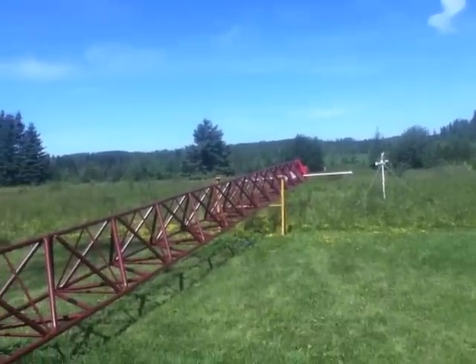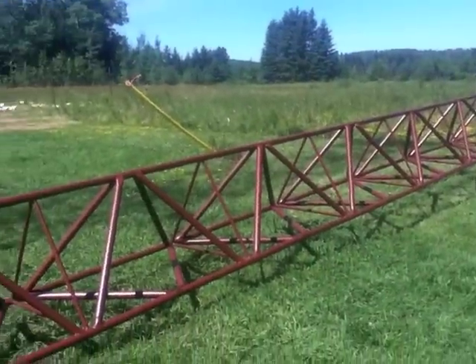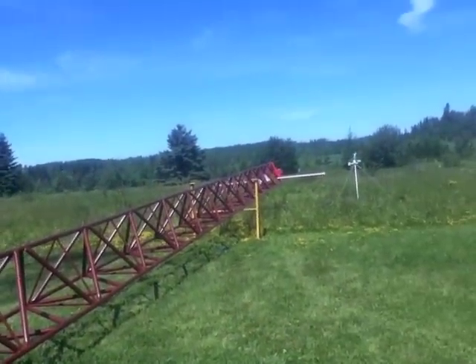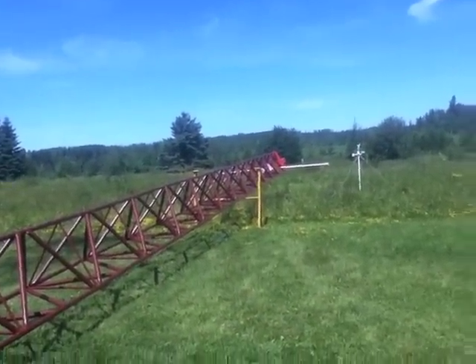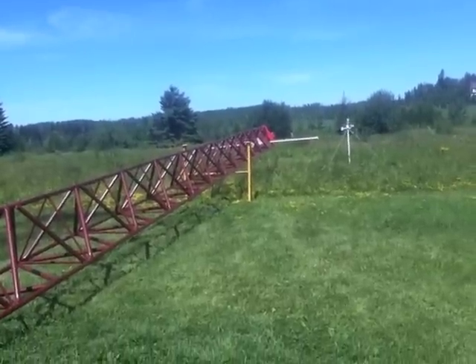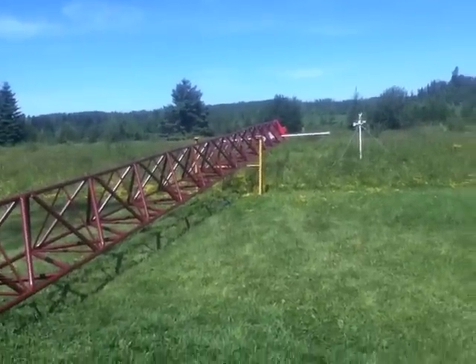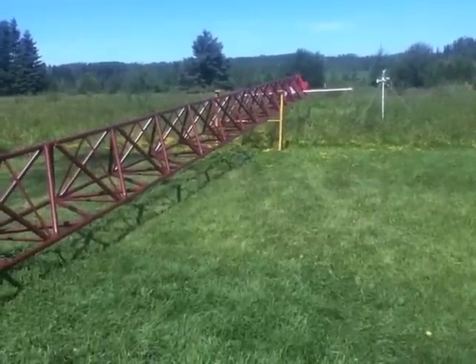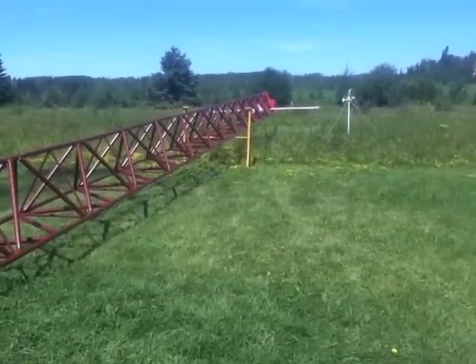I'll string some wire down it for the windmill. And then I'll uncoil all my guy wires and attach them to their stations. I'll be right back.